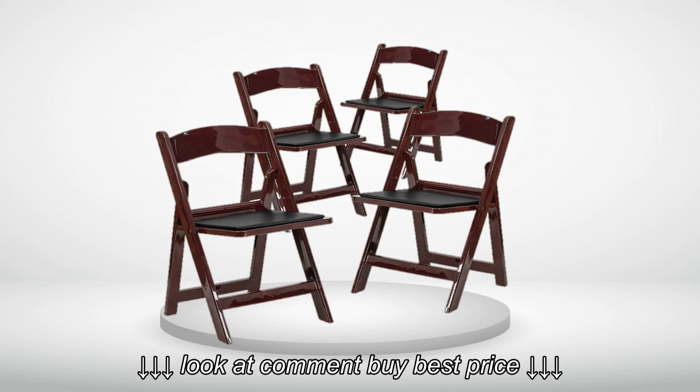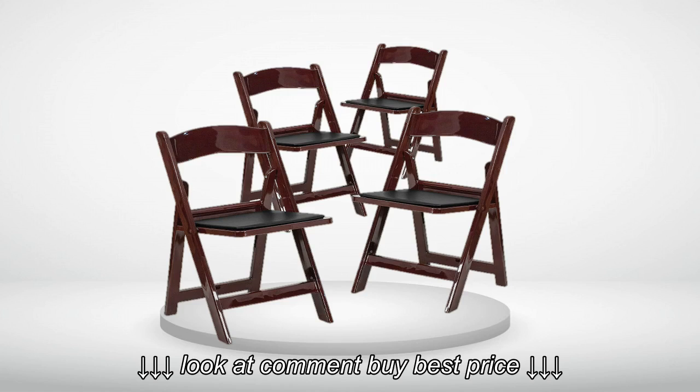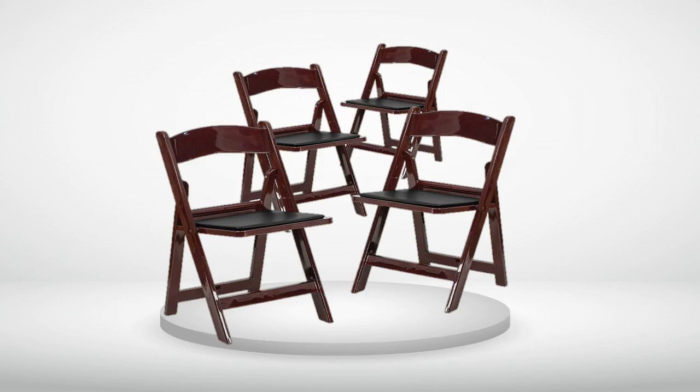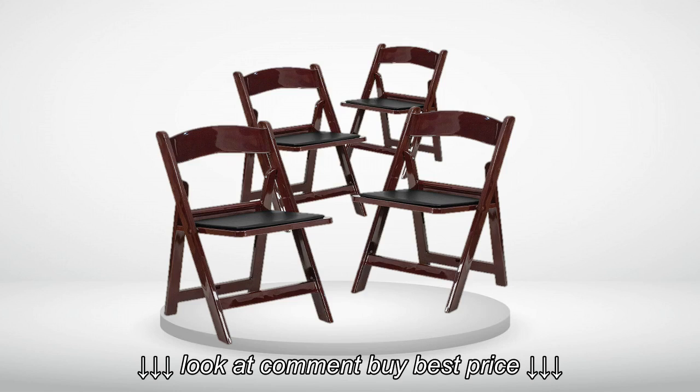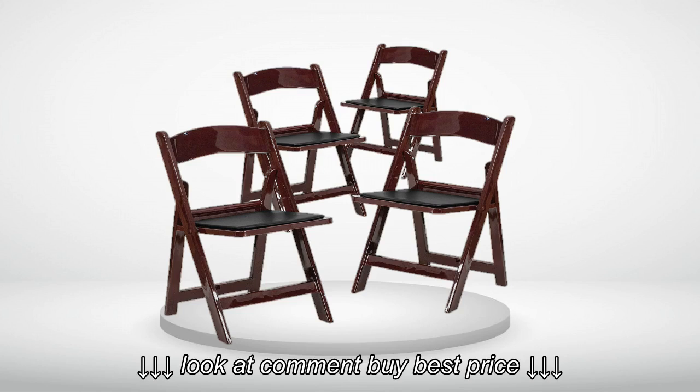4.0 out of 5 stars. Good quality chairs, at least worked for a 400-pound giant. We ordered two of these chairs to use at medieval reenactments. They look better than camp chairs but are more portable than our much more historically accurate wooden thrones we made.